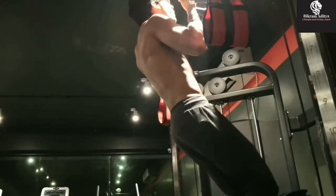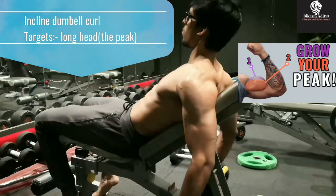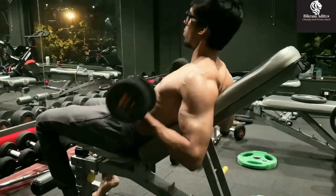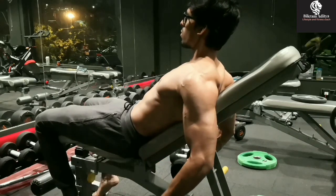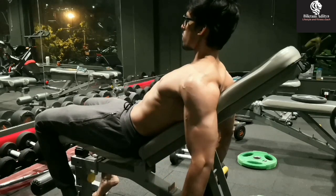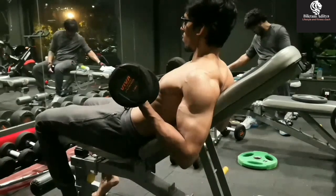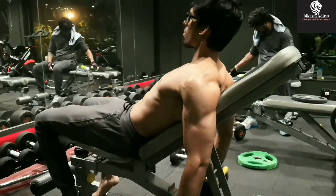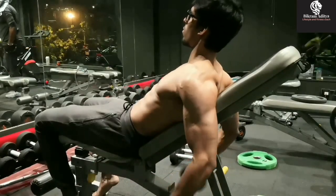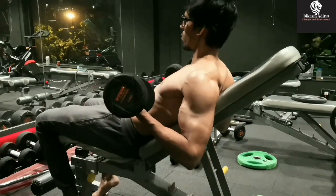Now we will focus on the long head of the biceps. The long head part of the bicep is responsible for the peak in your biceps. To hit the long head, we will do incline dumbbell curls. Lie on an incline bench, keep your elbows behind the body, then explosively lift the arm, squeeze hard at the top, contract as hard as possible, and lower it slowly under control. Make sure the elbows remain behind the body throughout the movement to keep the tension in the long head specifically. Also make sure that you don't swing your neck or arm and use momentum. Use a weight which you can do with proper form. We will do a minimum of three sets of ten to twelve reps with perfect form.